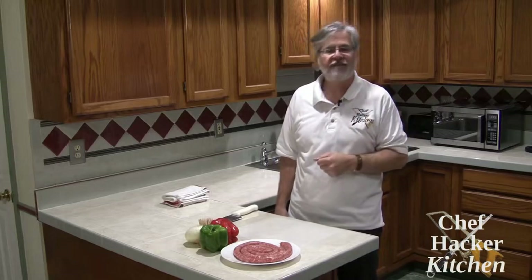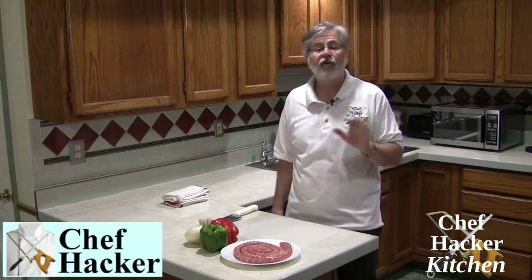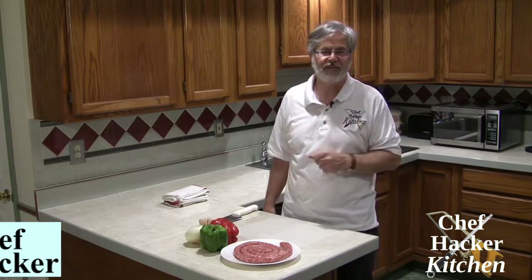Hi and welcome back to Chef Hacker Kitchen. Today we're going to do a great little appetizer called sausage and pepper pinwheels. It just uses a few ingredients, it's lots of fun and it's great for entertaining.